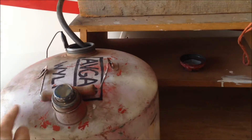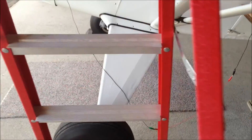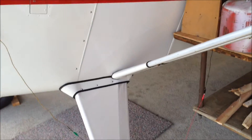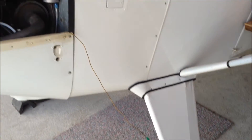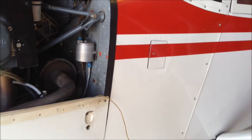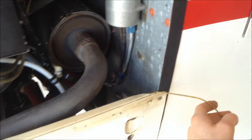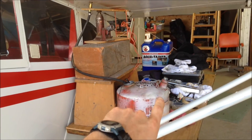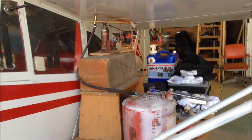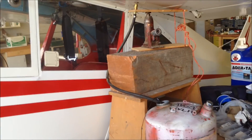The hose goes down into this jerry can, and of course it's important to maintain good grounding so you don't have any static electricity that could spark to your airframe. I've got this grounded to a good connection so my airframe and the jerry can are at the same potential.